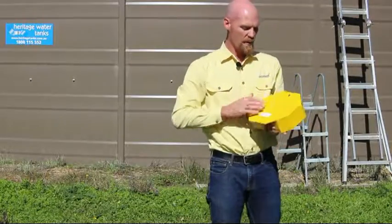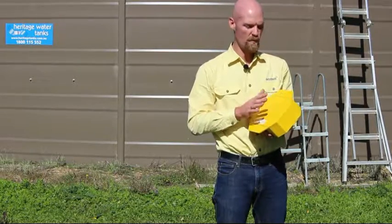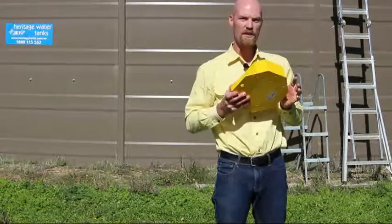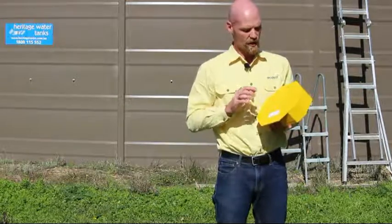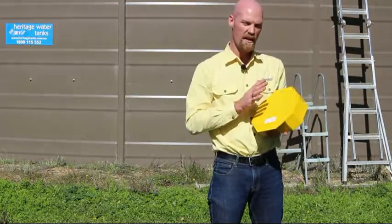Because of shipping requirements, we have to send the units unpowered, with the battery disconnected and no power to the unit. So the first thing you need to do is undo the eight screws on the battery cover and remove the battery.